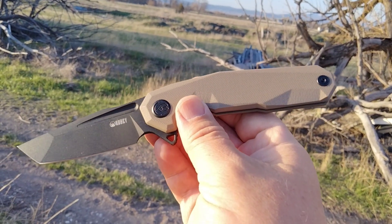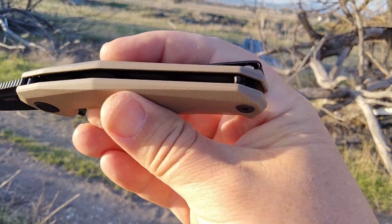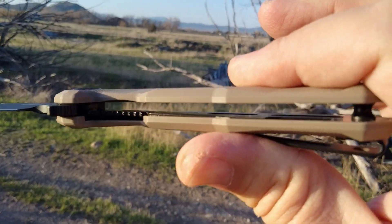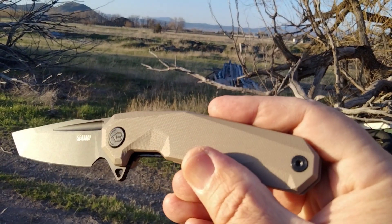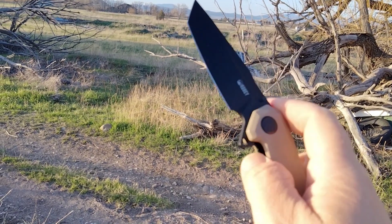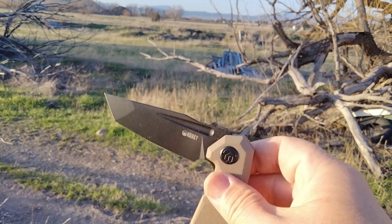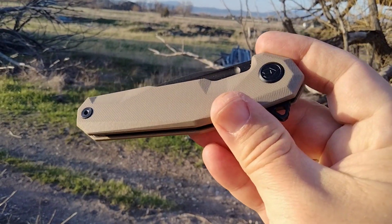I'm okay with tan — I'm going to try to dye it, going for gray. I'm not going to talk a lot about the Kubey Carve; it's kind of had its time, if you will. But we will take a look at it. One thing I'm excited about: I only see two screws to take it apart. It's got a little bit of a double clutch. Next time you guys see it, it'll probably be another color.